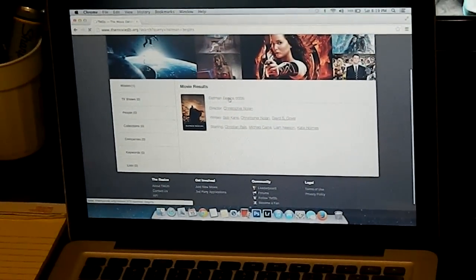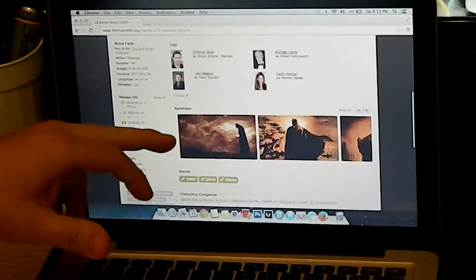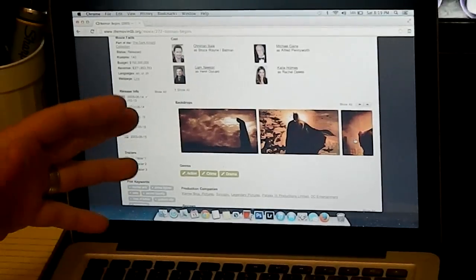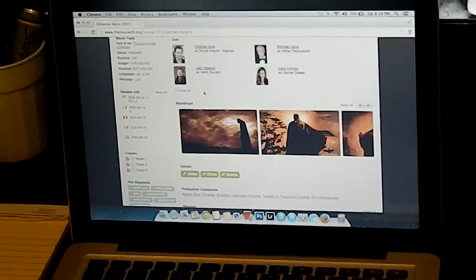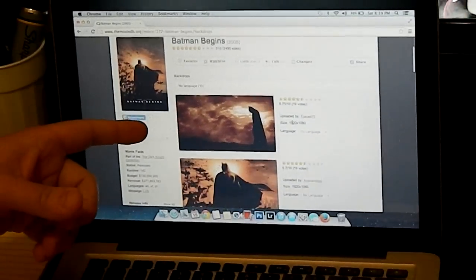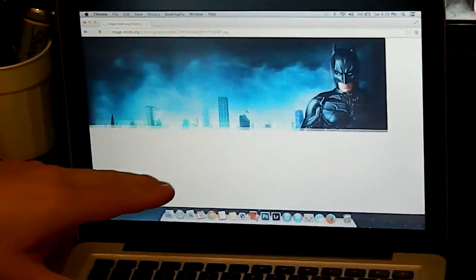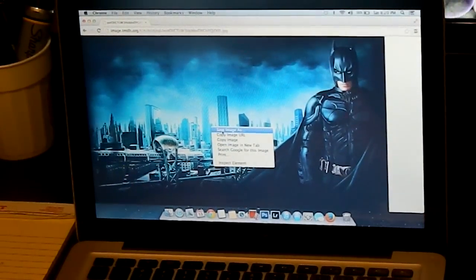Click on the movie. It brings up the cast and here are the backdrops. You can go in and pick out which backdrop you like the best. You can also find these on other websites but this one has the most and the highest quality pictures. So you decide which one you want. We're going to go with this one here, so you click on it and save the image.